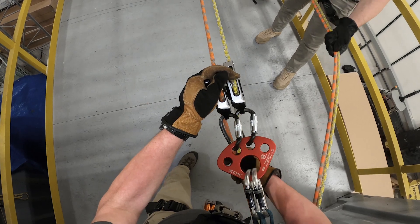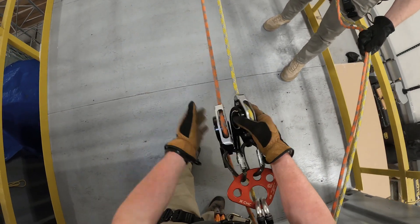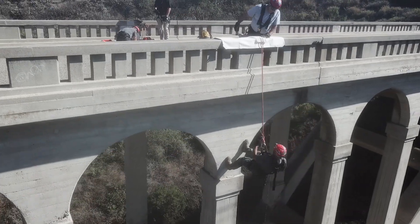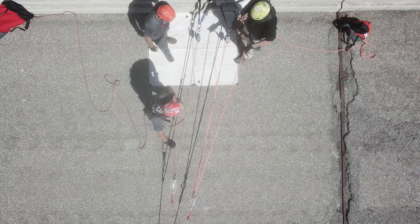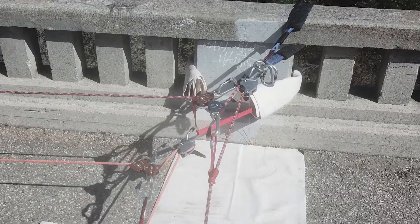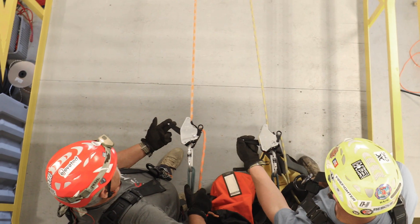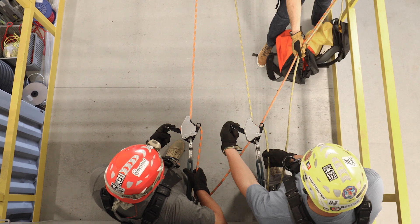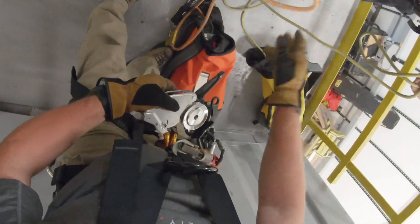In all cases, a confident and properly trained operator is the best defense against an uncontrolled lower. A twin tension rope system is the current best practice for raising and lowering in a rescue situation. This video demonstrates four rigging scenarios for using the clutch in TTRS depending on location, equipment, and human resources. Each scenario comes with different risks and training requirements, and selecting the right system depends on your particular rescue or training operation.